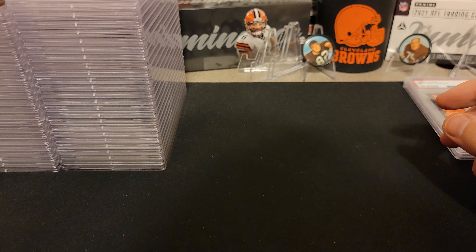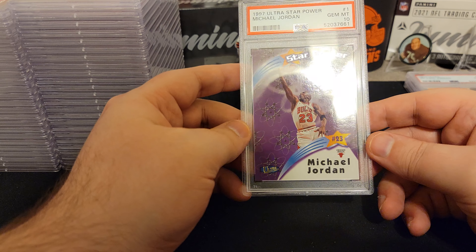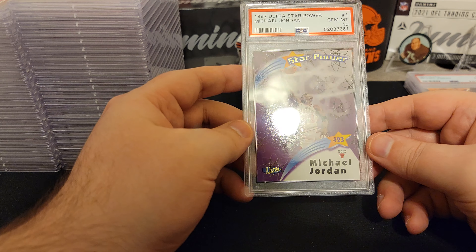We got a Star Power. I definitely have this entire set. There are different versions of Star Power — the amount of stars changed its rarity; I think it went from one to four. It looks like there's a little white here, so I don't know... oh, we got a 10! That is sweet. So we got a 10 on the Star Power. I was worried — it looked like there was something down here. 97 Ultra Star Power. We got our first Michael Jordan 10. Love it! Now I wish I had a million of these.